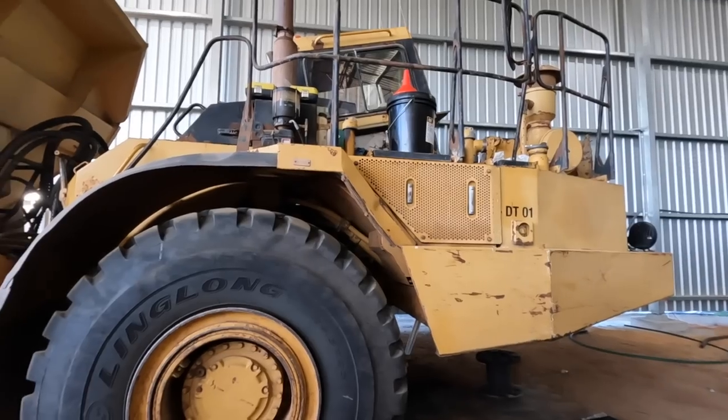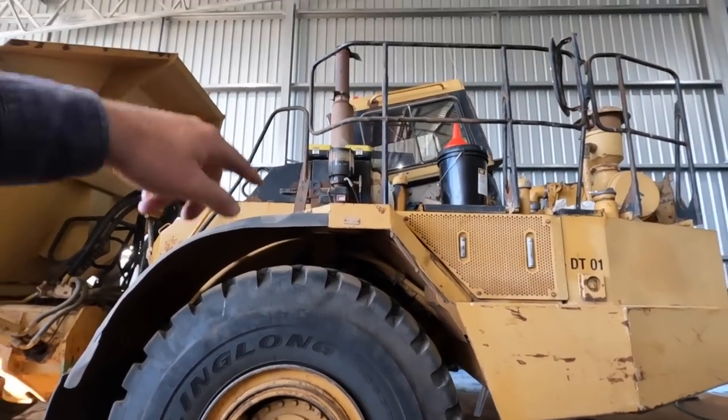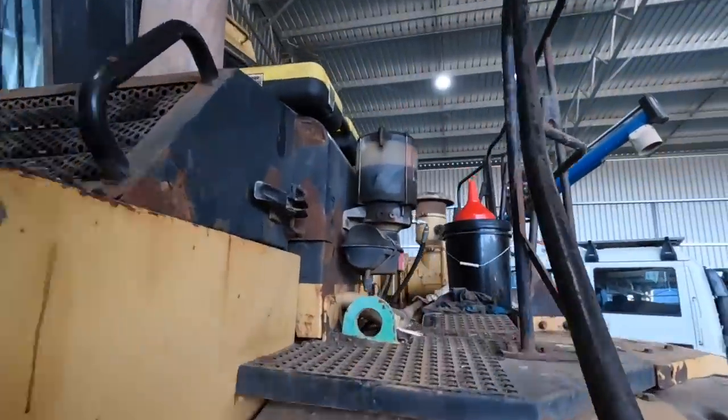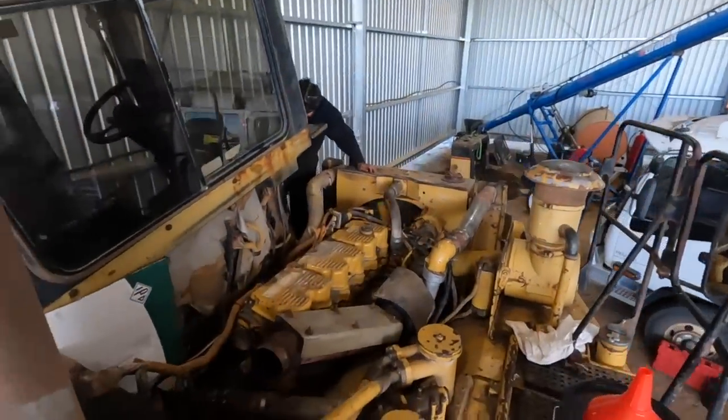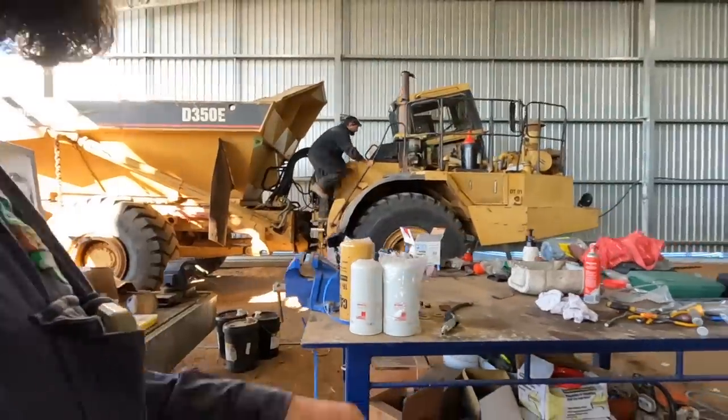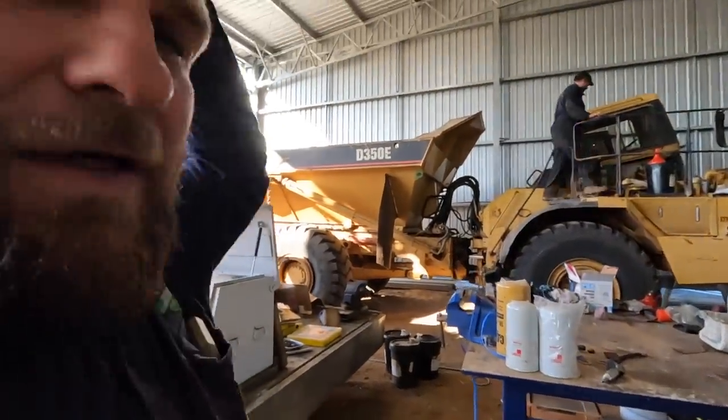Did you see our straight pipe? Yeah, I noticed the exhaust flap wasn't moving. That's a bit loud! Well, that's exciting. After this is going and all buttoned up and hopefully good to go, it's just the Challenger tractor that we're waiting on now — that's the only other thing that's pulled apart. So if anyone's new to the channel, the last six months have been pretty interesting to say the least.